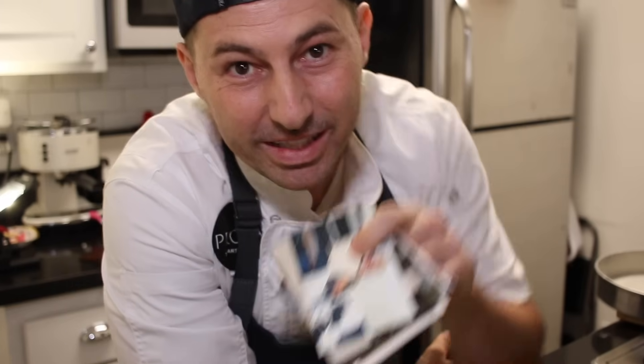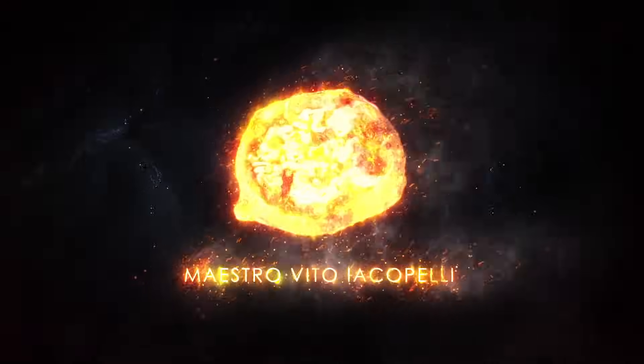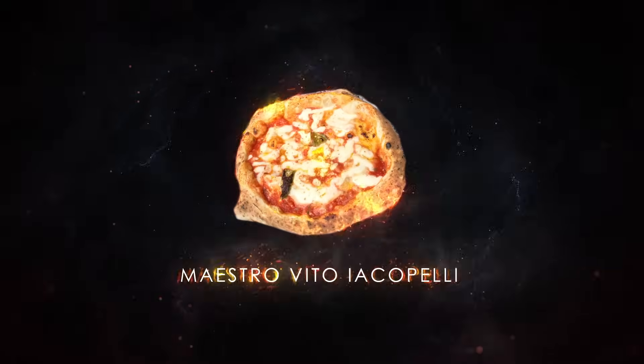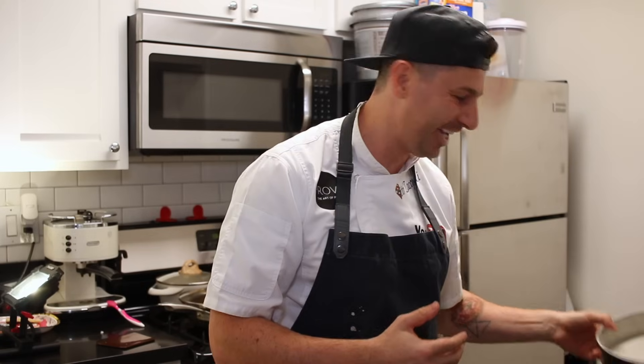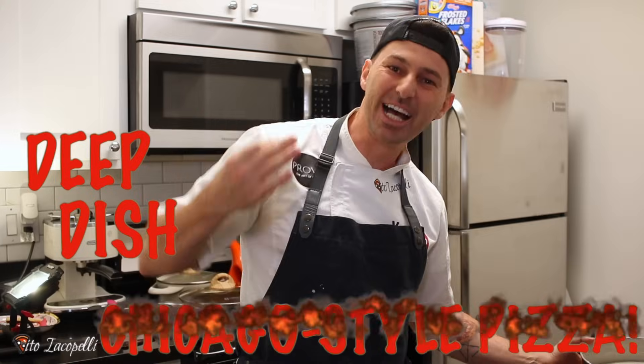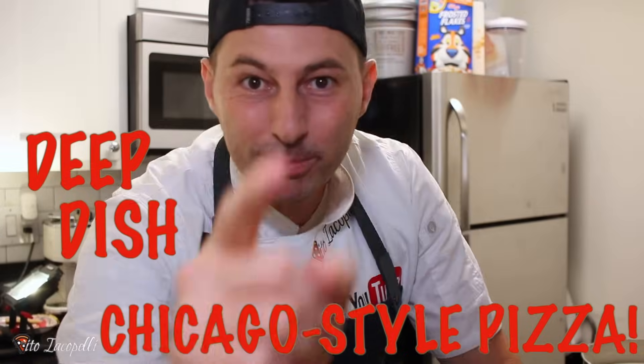Hello guys, from Aestrutio Capelli, welcome back to my channel. Today I'm going to show you something special. I'm going to make a deep dish Chicago style pizza. Of course, I'm going to put my touch.